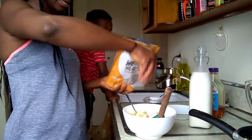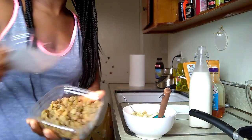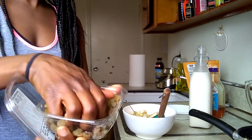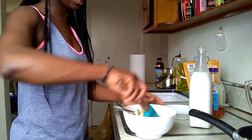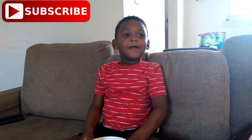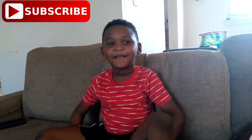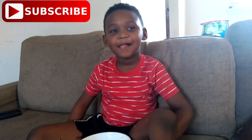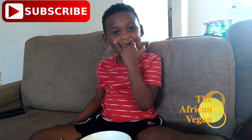I have hemp seeds here — I'm going to add a teaspoon in there as well. And lastly, I'm going to add some raisins. I just like the way raisins taste with this, and kamut tends to be very bland, so I try to put as much stuff in there to flavor it. How's your breakfast? Good? Tell them to subscribe to our channel and thumbs up down below if you want more. Say bye bye!